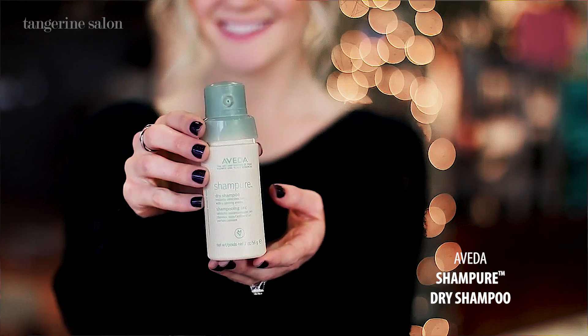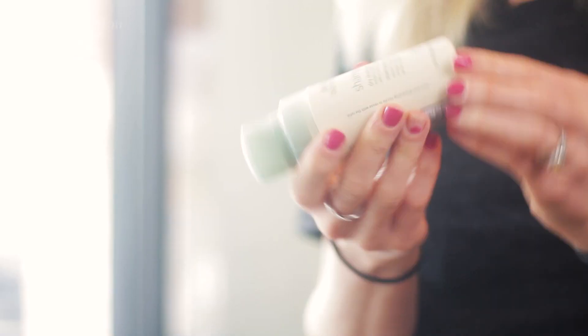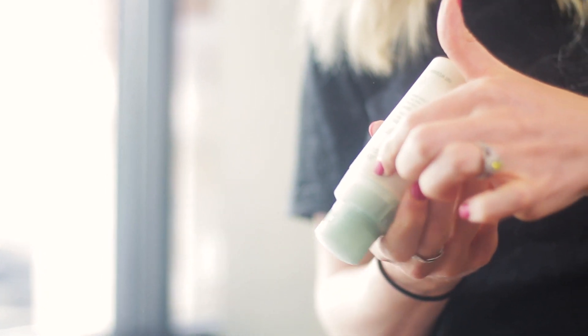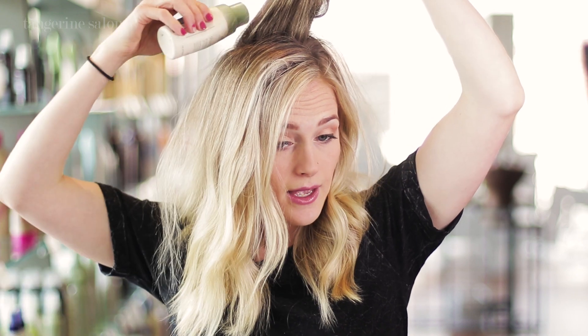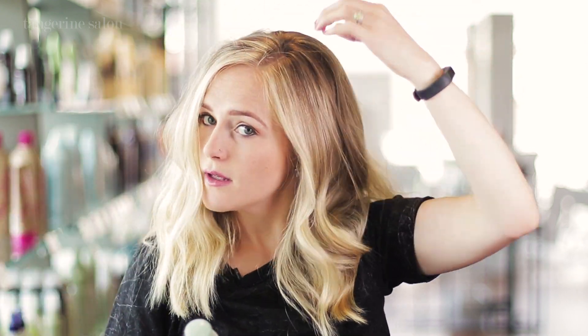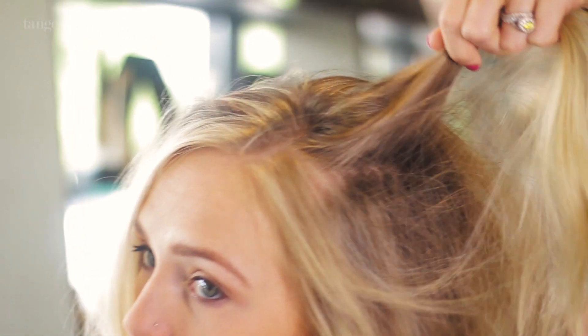We will use our Aveda dry shampoo. To use it, flip it upside down to fill the reservoir. Lift your hair and apply it right at the root. Once none comes out, refill it and apply a little more. Do that on the side, the back, and then on the other side. Then shake it at the root, really working it into your scalp to absorb all the oils, then brush it through.